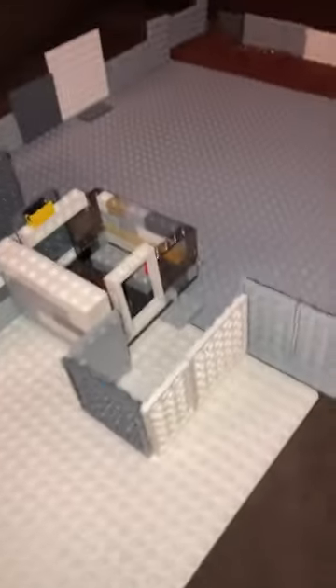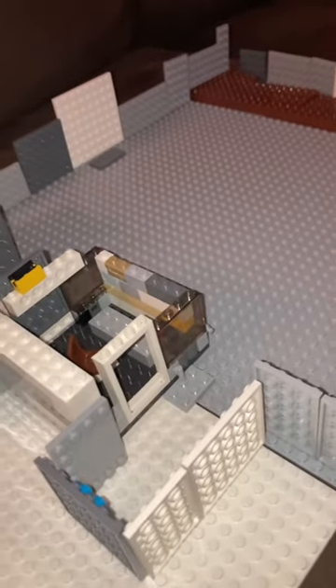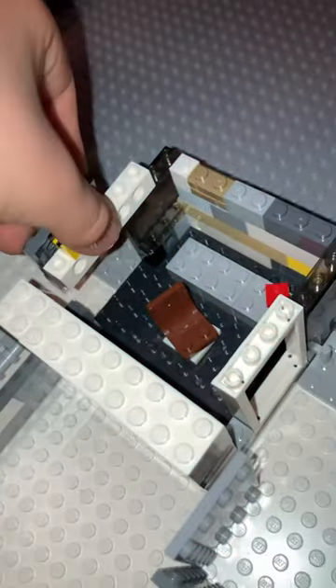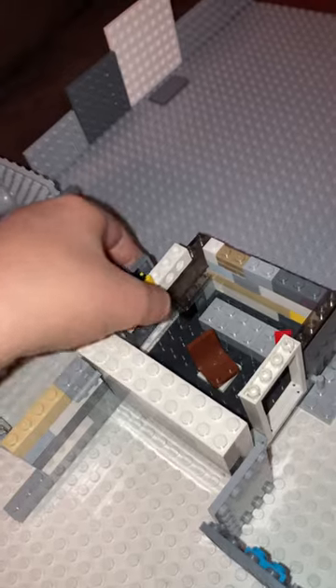Hey guys, in today's video I'm gonna be showing you my Lego FNAF. So here is the right hallway, here's the left hallway, and here's the office. There's something on that desk, and the chair can move around. Also this door can open and close.